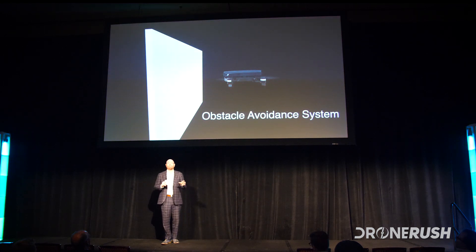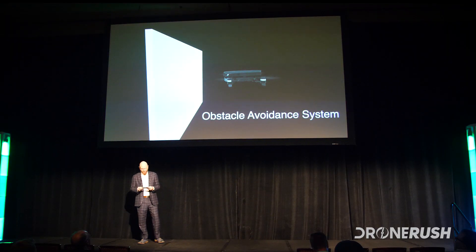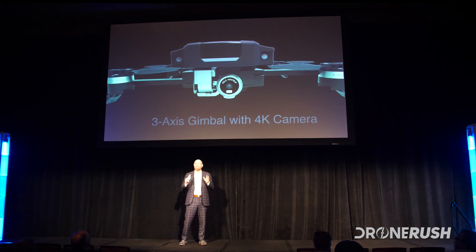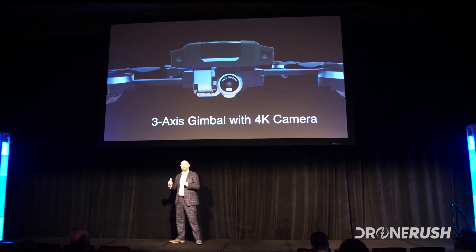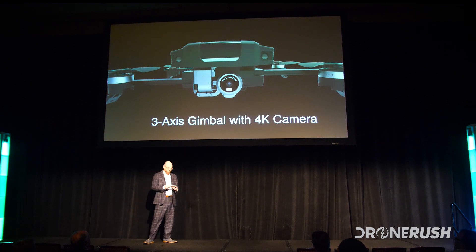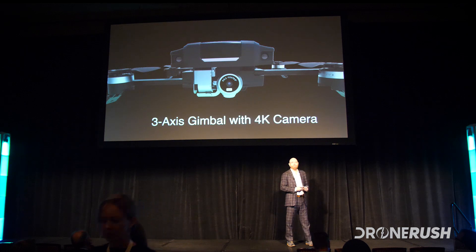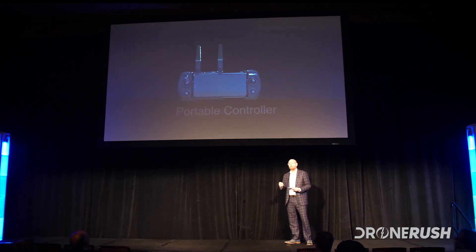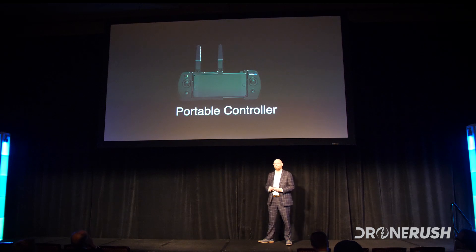With our obstacle-avoidance system, we used a binocular system rather than an infrared system, which gives us much better avoidance capabilities. We also gave the O2 the world's smallest fully-stabilized 3-axis gimbal. Of course, it comes with a 4K camera, shoots at 30 frames per second, and it comes with a crystal-clear Sony lens. On top of that, we've also got a brand-new app — if anybody's used our previous one for the Bird, you're going to be very happy to see the brand-new design with a much better user interface. It's very intuitive and quick to get to that single-button preset flight package.